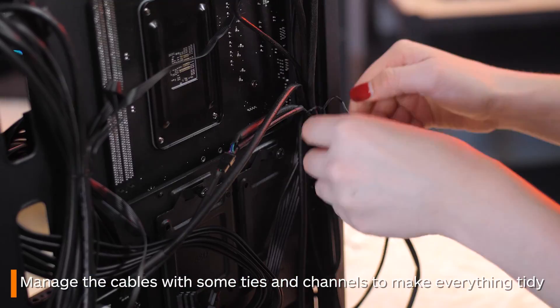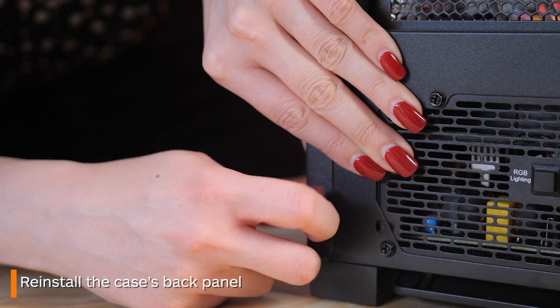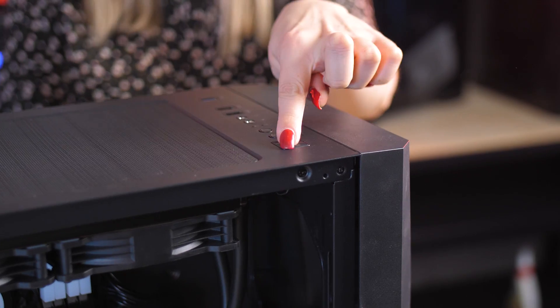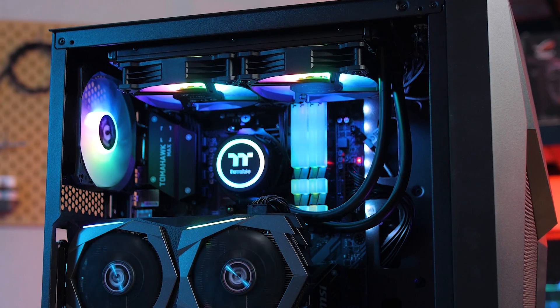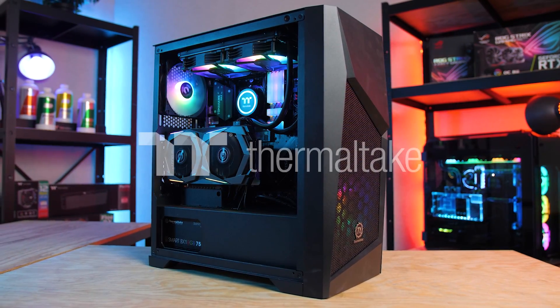Do a little cable management to tidy everything up, and if you need to, put back in your GPU. And with that you're done — you have successfully installed an AIO! Don't forget to subscribe if you haven't already and leave us a like if you enjoyed the video. Also let us know in the comments what how-to video you'd like us to film next. See you in the next one!